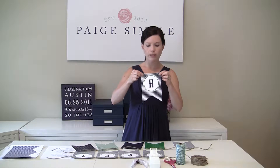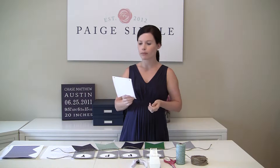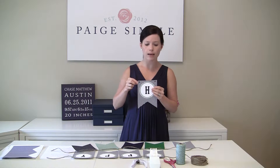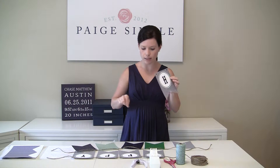Once they're cut out, it looks like this. I added the holes myself. You don't have to add holes — you can tape string, jute, or ribbon to the back. There are so many different ways that you can string the banners, but my preference is to punch holes.